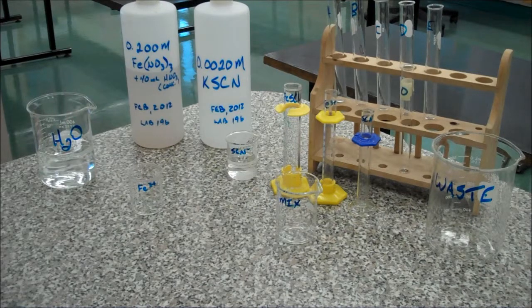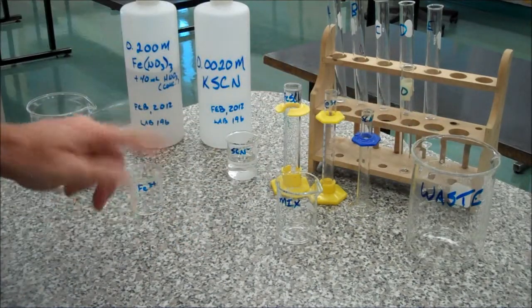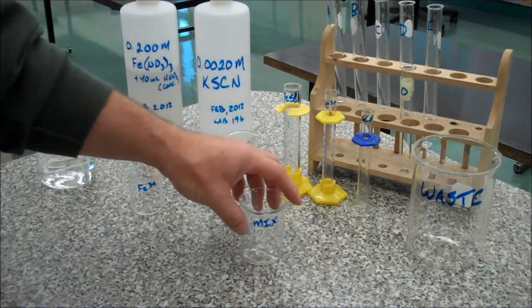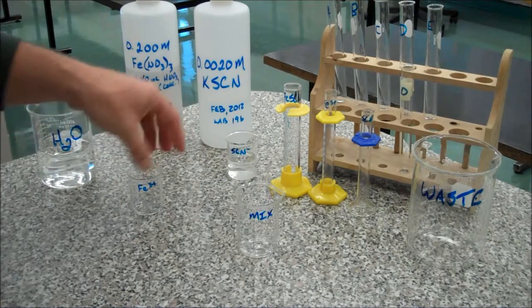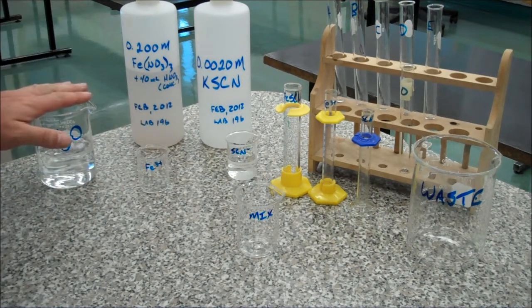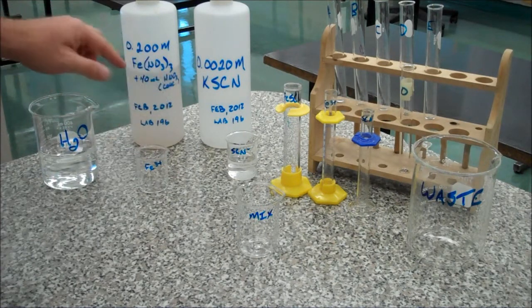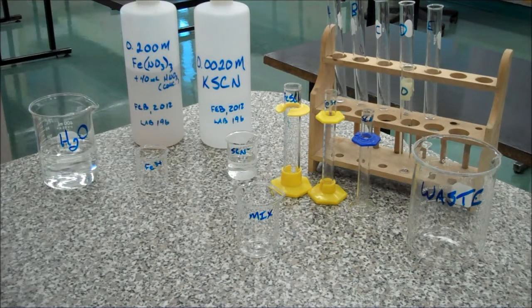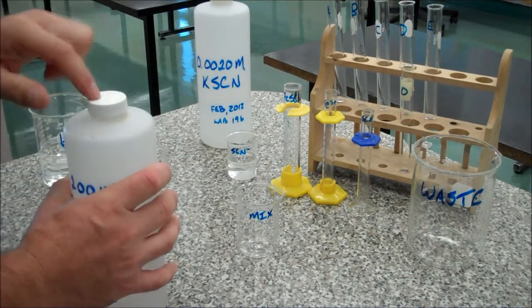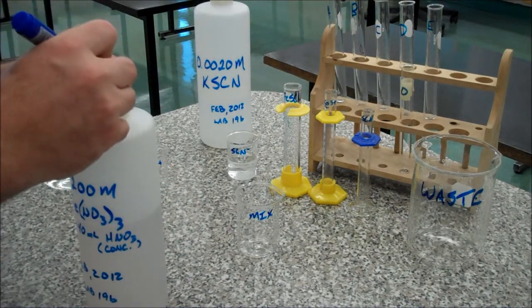Okay, so we've got our glassware laid out. We need a waste container — notice everything is labelled. We need a waste container, a container to mix our solutions in, the iron and the thiocyanate iron. We need distilled water, approximately 30ml of each of the two reagent solutions. It's important to keep track of the cap as well — I'll just write down on there, this is the iron cap.